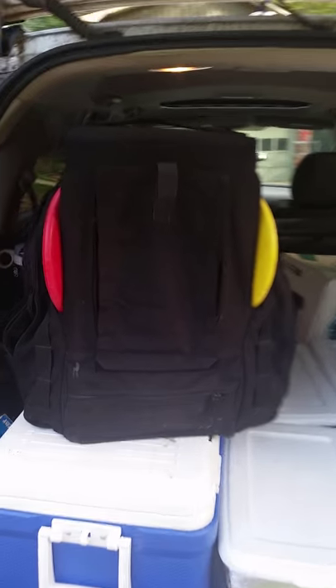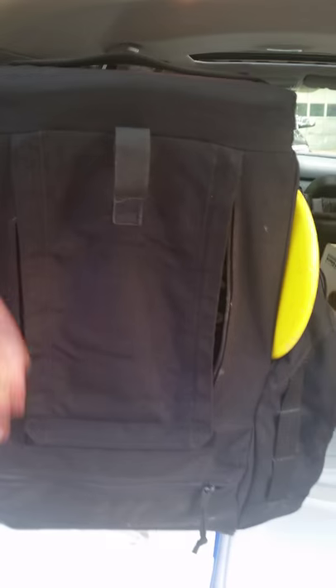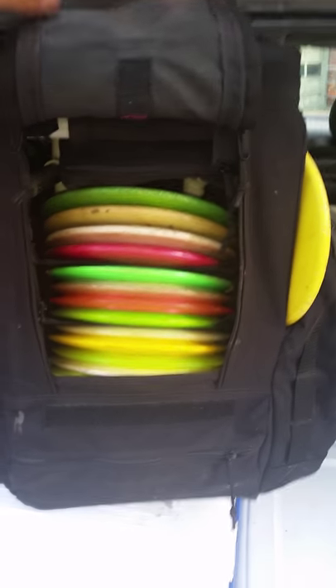I've had a lot of people ask for a quick review of my Gorilla Boy Simeon. I'll do a quick main compartment walkthrough.